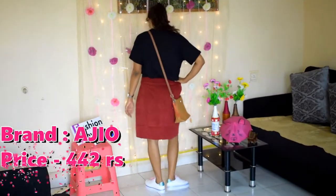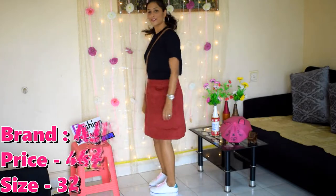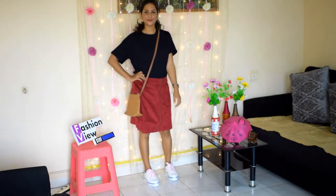In this look, I have used a cotton stretch skirt. It is a front-zip skirt and is very good quality. With a short skirt like this, you can wear boots, shoes, or a plain t-shirt to style your look.